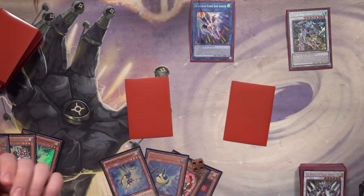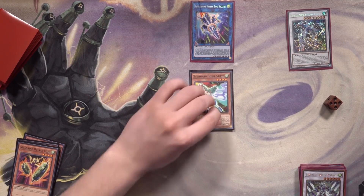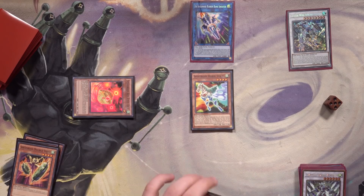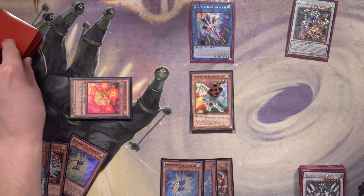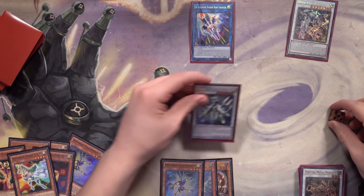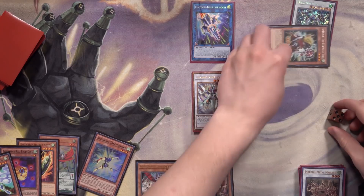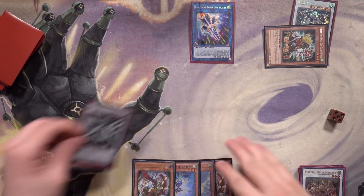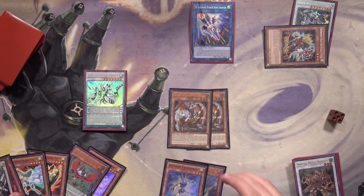We roll even, so we get Horse Stilts to hand — very nice. We use our extra normal summon on Horse Stilts, special summon Red-Eyed Dice. I'm thinking about making a level five for Charge Warrior. We draw into Ghost Ogre. Then we use Dendiko Duke — banish itself to summon Red-Eyed Dice — and synchro into Clear Wing Fast Dragon, which I think is a bit better than regular Clear Wing. We end with Fast Dragon and double Ghost Ogre.